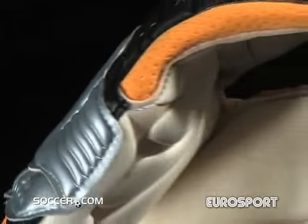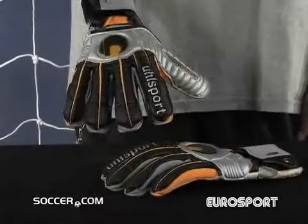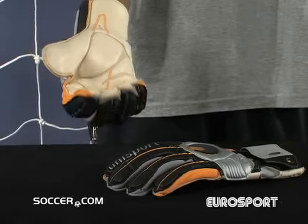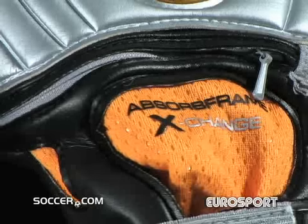When you step on the field you have to anchor your defense and have complete confidence in your abilities. The best way to step up your game is with a pair of Allsport Absolute Grip ergonomic Absurframe XC gloves.